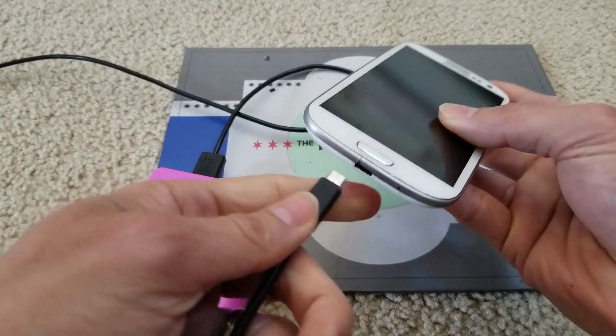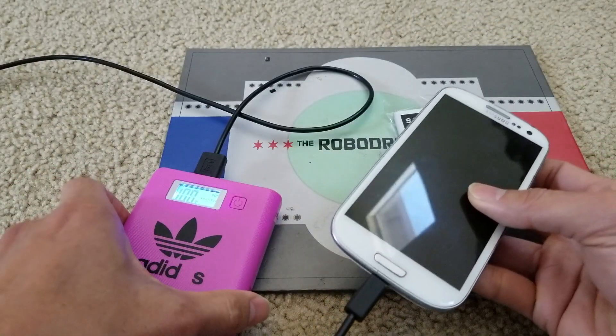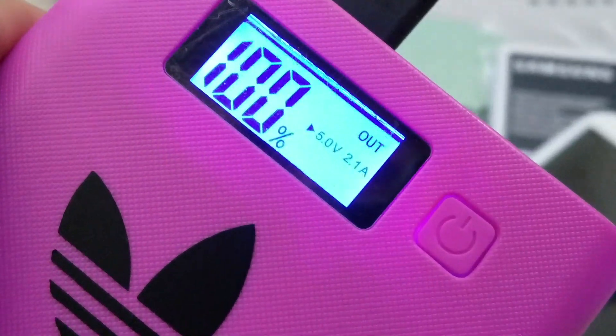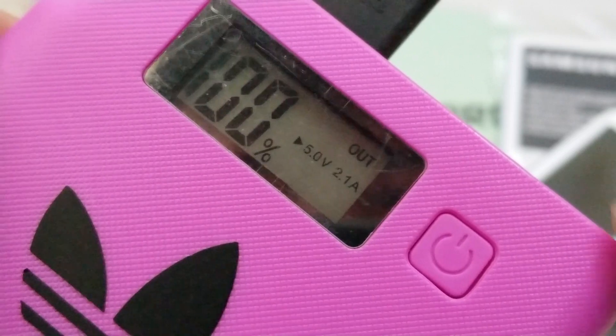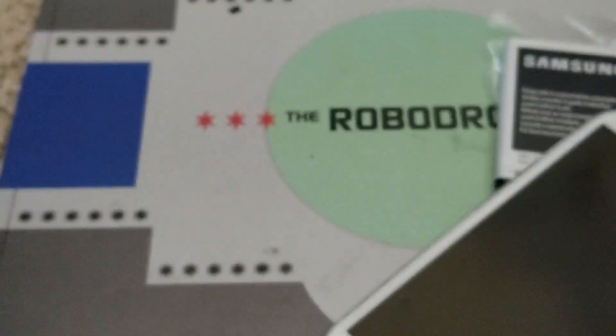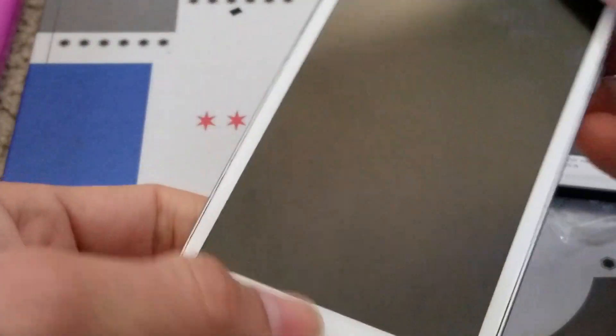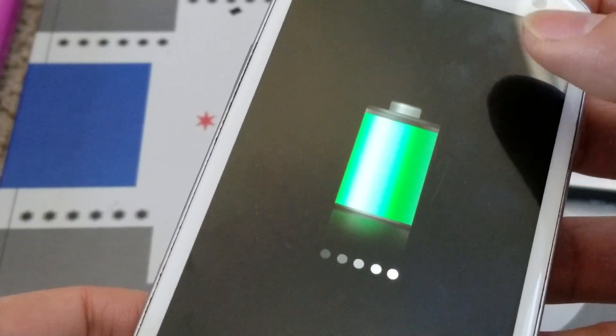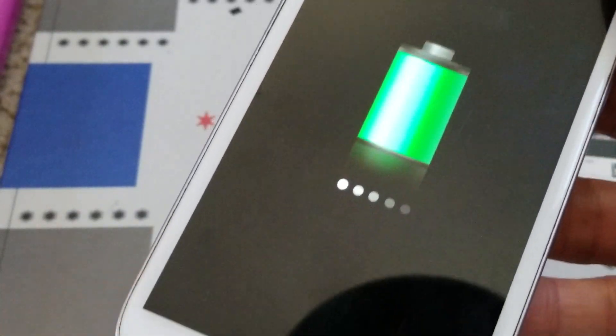Make sure it's charging the phone. Yeah, it says output — so it is charging the unit already. But as you can see, the battery is almost full, 98 percent.